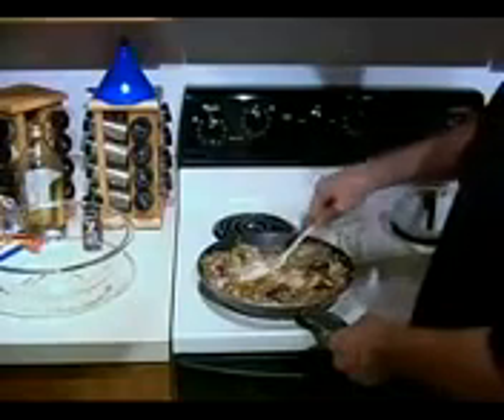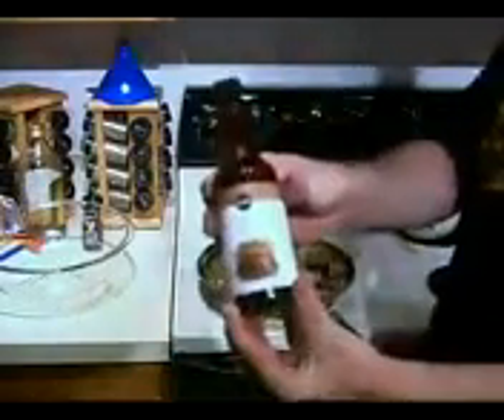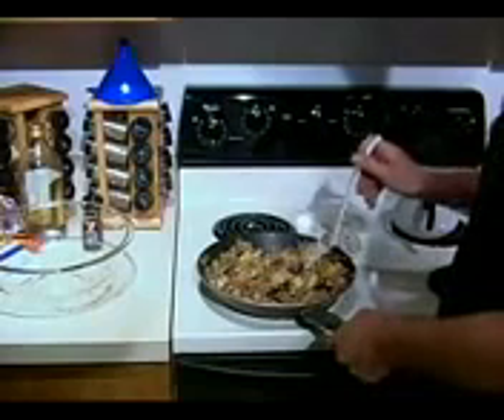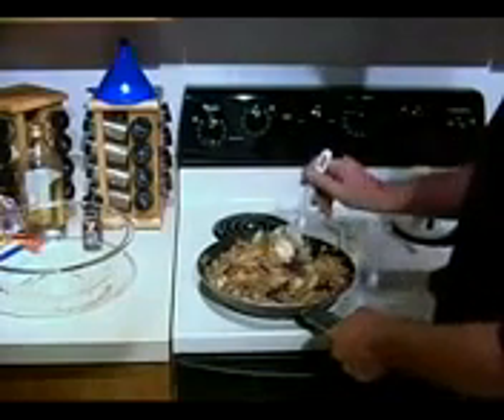Take a little bit more Worcestershire sauce at this point — just a little bit, because I'm looking at it. Publix brand, that's fine. Put a little bit more — and that's enough, that's plenty. Mix that in there. The stuff that was on the top, you want to get it all the way through, put it all on the bottom.